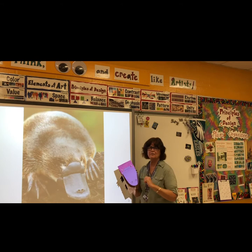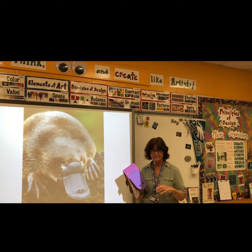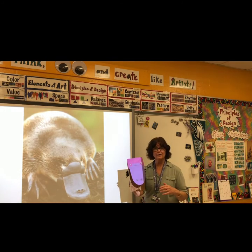This is a picture of a platypus. A platypus is an animal from Australia. In this lesson, you will make a platypus puppet.